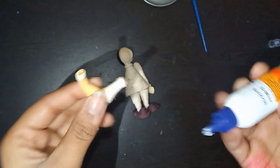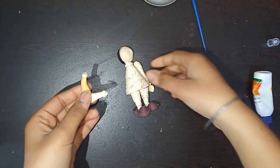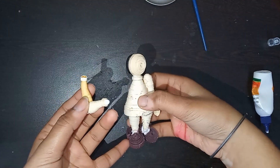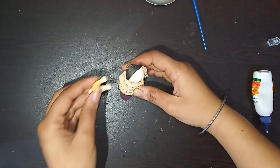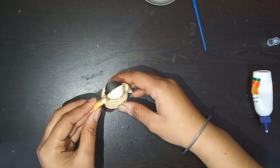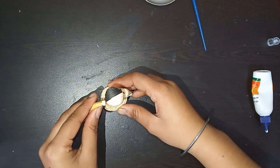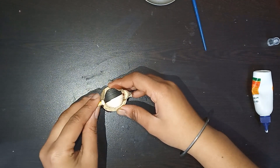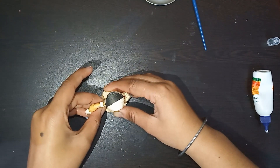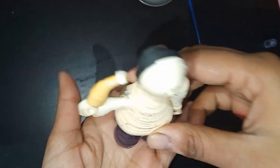Now attach the other hand. We are done with the hands. We have to add the palm on the other hand as well with the same process.